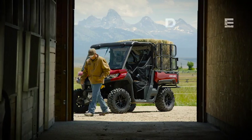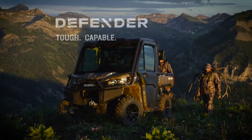The all-new Can-Am Defender. Tough. Capable. Clever.